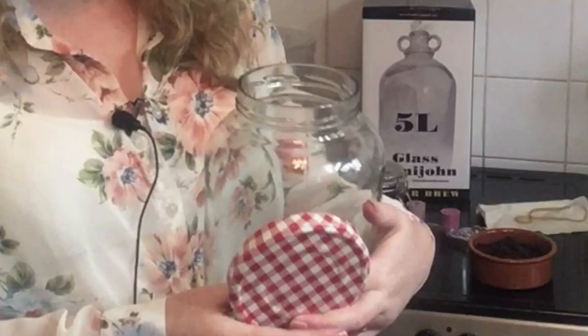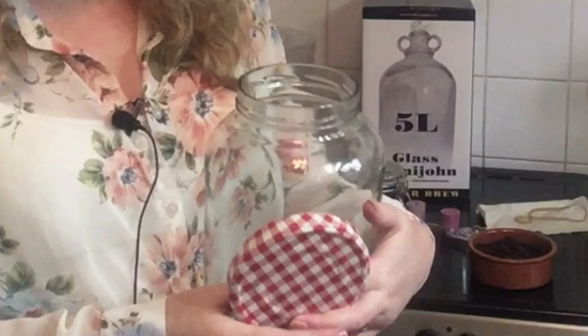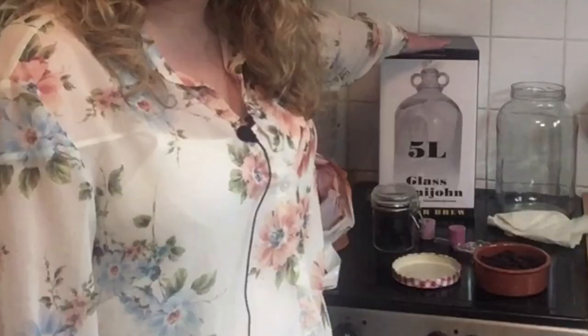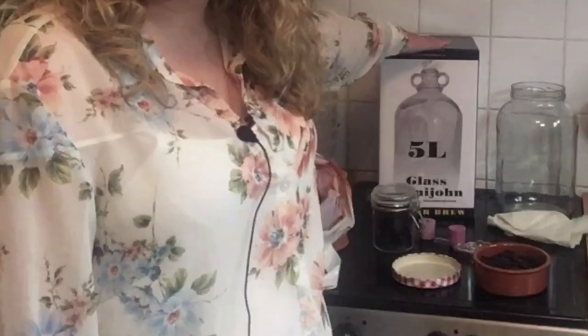The other source of natural yeast in wild fermentation is from yeast spores in the air. We use a wide mouth fermentation jar which we cover with a piece of cotton cloth and a rubber band, which will allow the spores to come down into the liquid but prevent any debris from falling into your wine mixture.